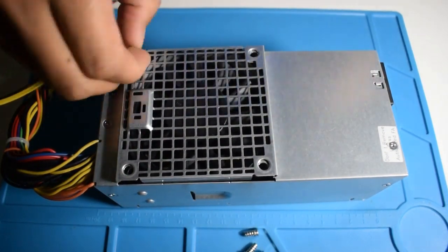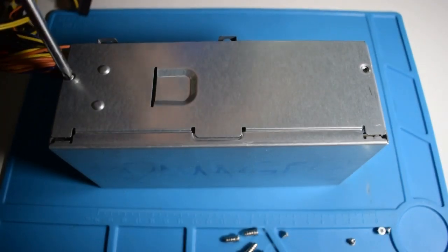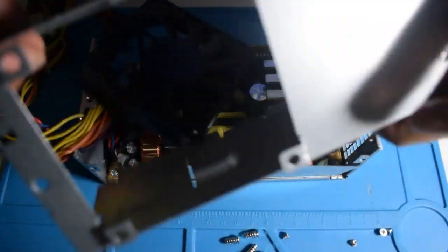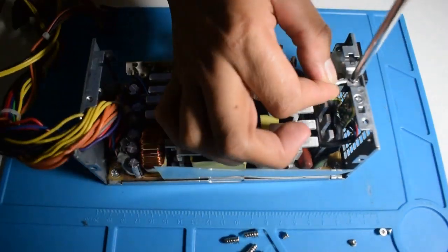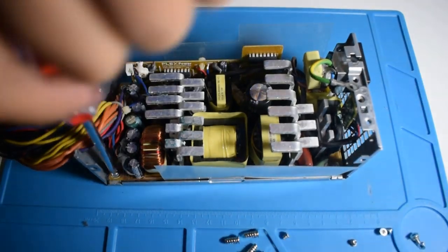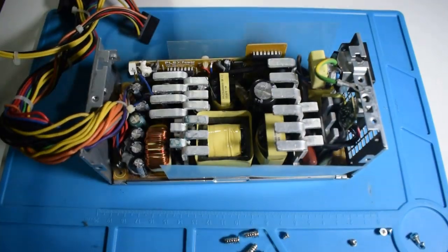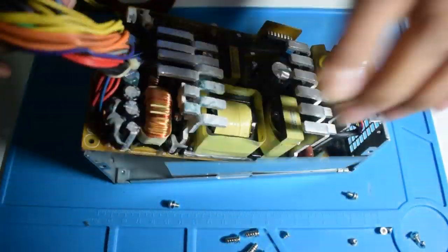It's disassembly time. It's only a matter of removing the screws and removing the board from the case. But we have to set aside the case and the fan because that's what we are looking after.